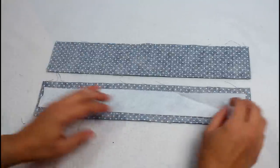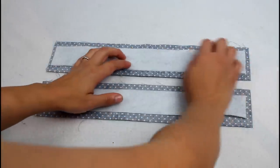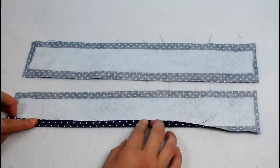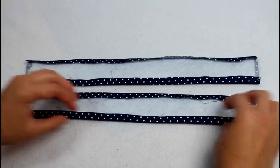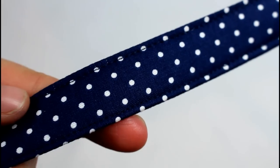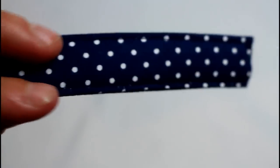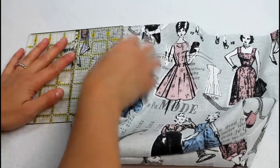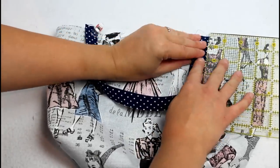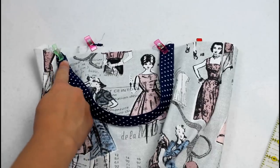Now for the bag straps. Center a piece of fusible fleece on each strap piece so the textured side is against the back side of the fabric, and fuse in place with an iron. Use the fusible fleece as a guide to turn each long edge in by a half inch and press. Finally, fold the entire piece in half and sew along both long edges. Position the straps on each side of the bag outer — I have mine three inches in from the side seams, but feel free to place them however you want. Sew across each end to attach.